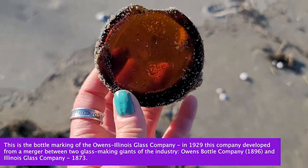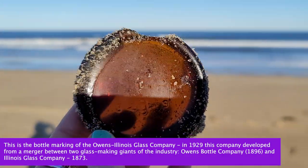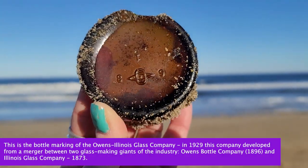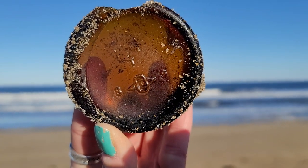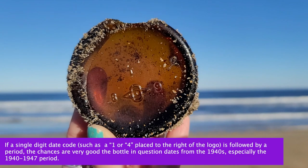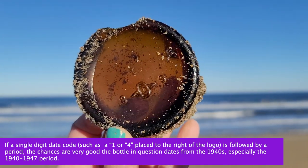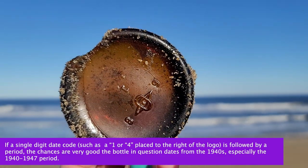Nice piece of glass — it has some really cool etchings on the bottom of it. It's going to make a really nice piece of sea glass for someone. I'm going to toss it back in the ocean so it gets a little bit more tumbled; it's not quite done yet, but it's going to be a really nice find for someone.